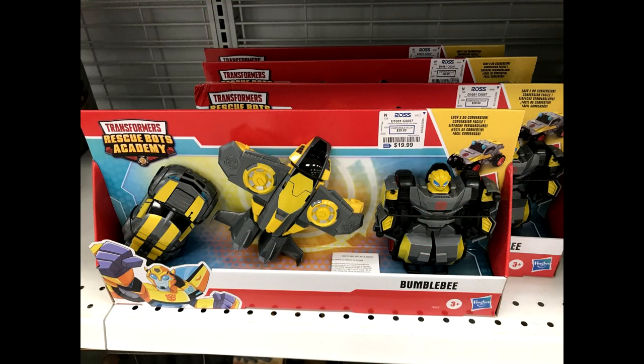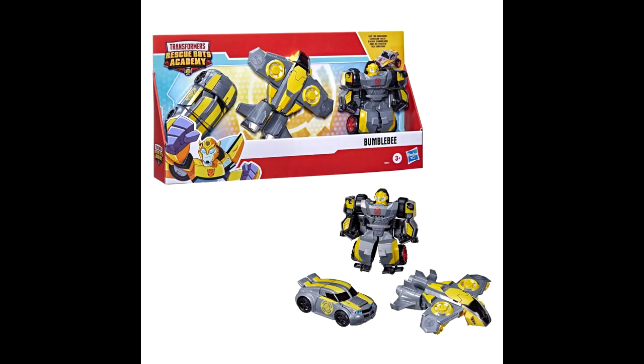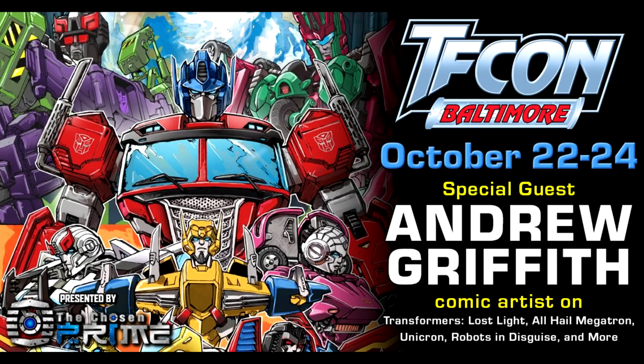Rescue Bots Academy Bumblebee three-pack has been found in US retail. The three-pack consists of redecos of previous Rescue Bots — sports car, VTOL jet, and off-road Bumblebee toys — in a gray and yellow stealth deco. It was found at Ross and retails for about $19.99. If you like Rescue Bots and want some more Bumblebee, here you go.